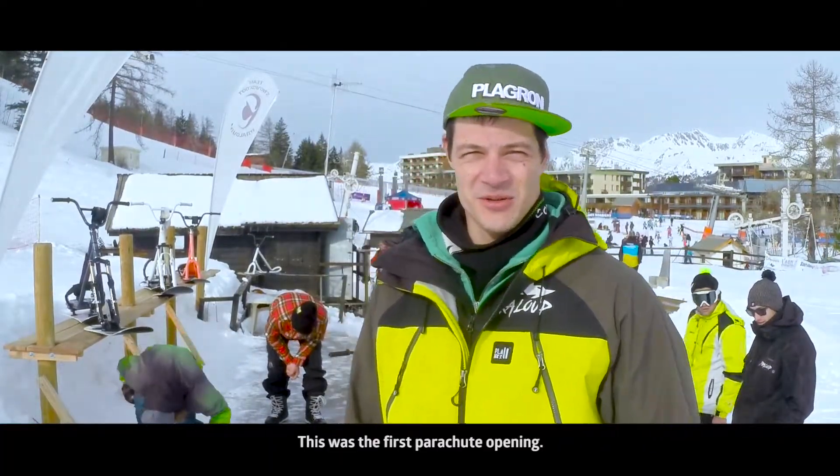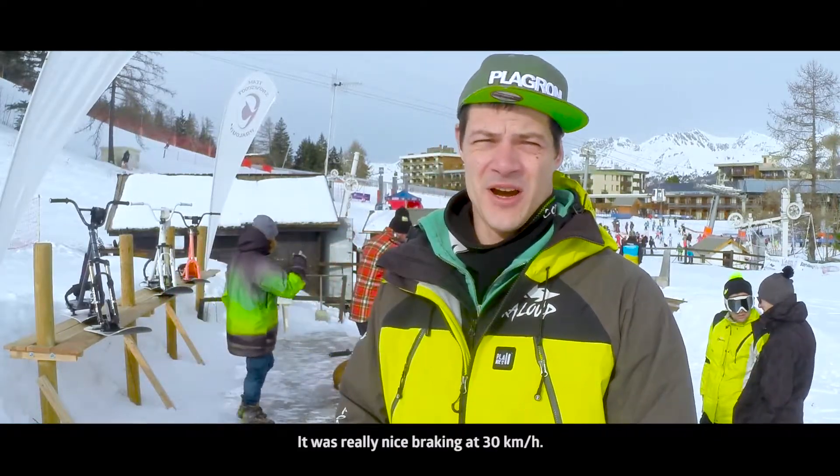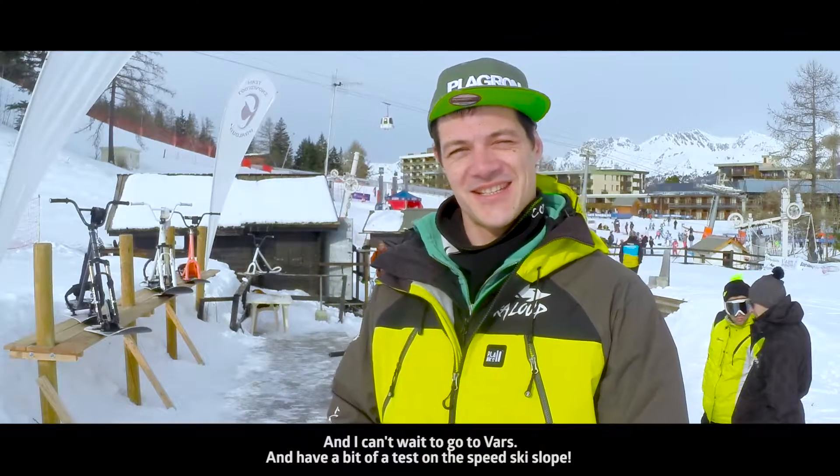That was the first parachute opening. It was really really nice, braking up to 30 kilometers per hour, and I can't wait to go to Vars and have a bit of a test on the speed ski slope.